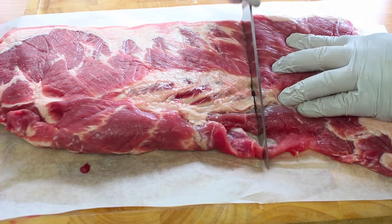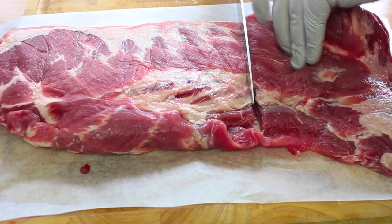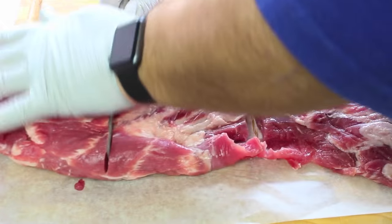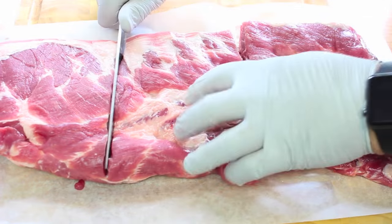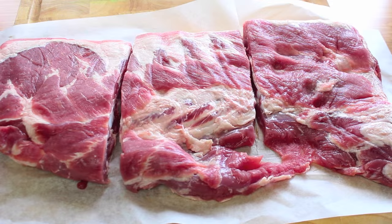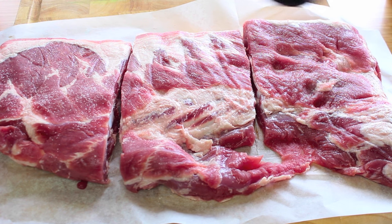Now, depending on the size of the slow cooker or crockpot that you're using, I'm just going to slice mine into three equal sizes. Then just give it a quick season with some salt and pepper.